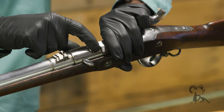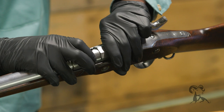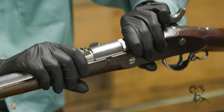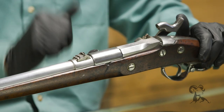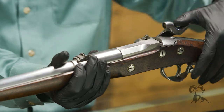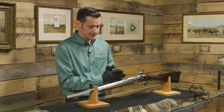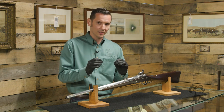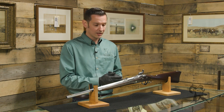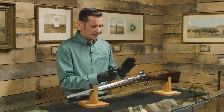When you rotate the tab, you can see that the lug pulls on the one on the breech, pulling it forward and creating a gas seal. Then you place your cap on, go to full cock, and you're ready to fire. It was a pretty clever design — revolutionary, until it wasn't, because this came out right as metallic cartridges were emerging, making it obsolete very quickly.